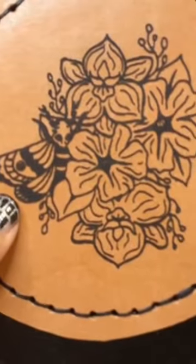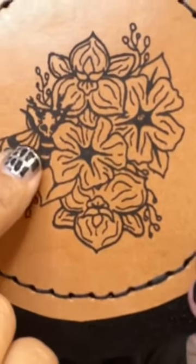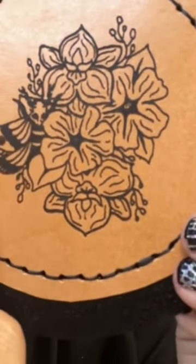There's three of those, and then there's this design here, which is a really fun death moth. You can see the little skull on the back in a floral bouquet. She has three of those as well.